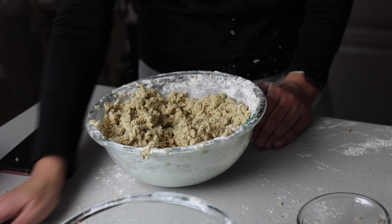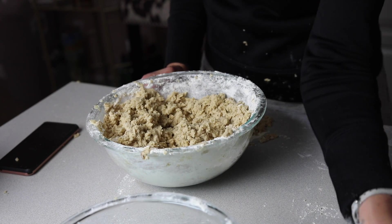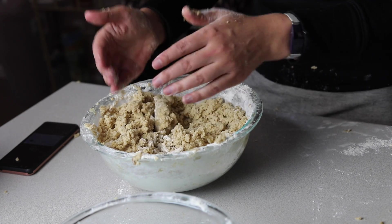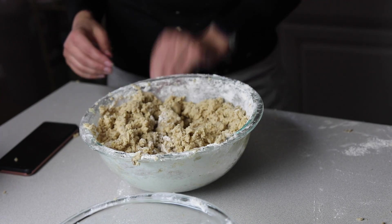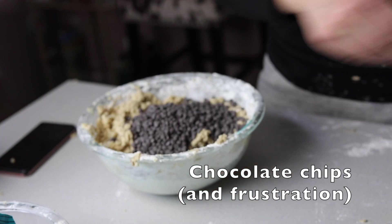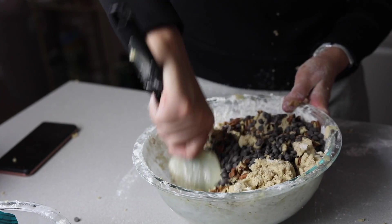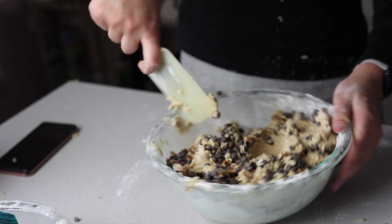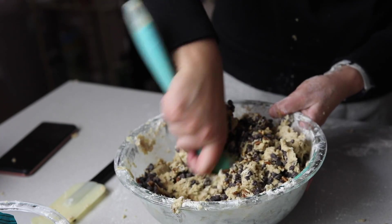Every time I do one of these videos, I'm thinking in my head, 'Oh my god, this is gonna be great, I'm so excited to show people and to do my thing and actually live the life I want,' and then I get there and I feel like crap. Anyway, here we go — I like pecans, I can put those in there too. I need a bigger bowl. They make it look so easy on those Tasty videos.